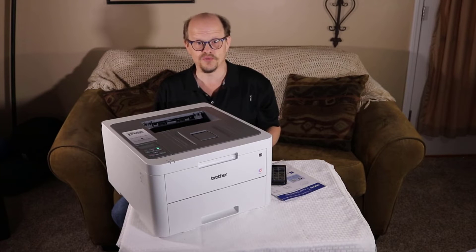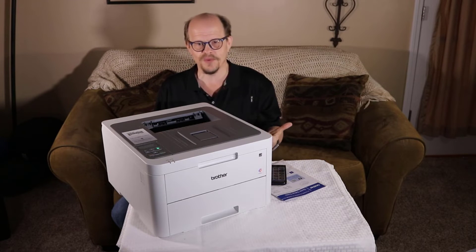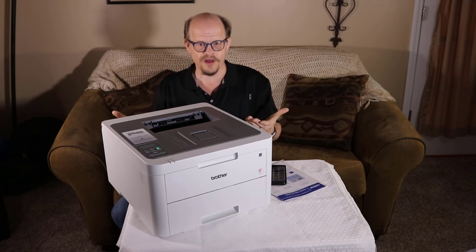Setup for the device is really straightforward and the quick start guide will help you be up and running quickly. Wi-Fi printing is a great advantage when using this device because it really extends the usability in the home or small office environment.